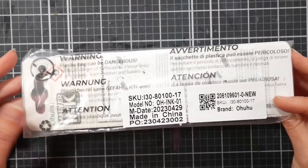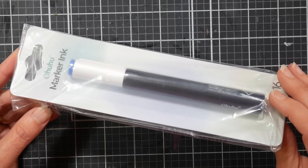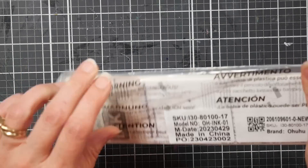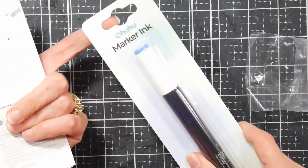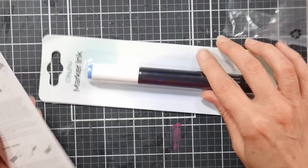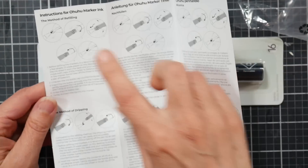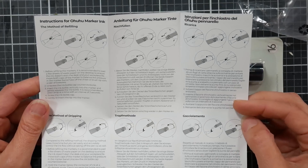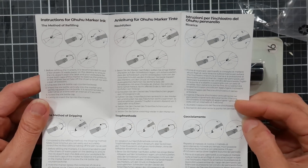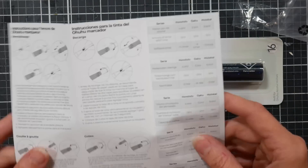The first thing I want to do is open one of these up. This is how they come packaged so there's no risk of drying out in transit. It is a little packaging-heavy, but it protects the product. If you find these at a retailer, they have a hang tab which is handy. Each package includes a little instruction sheet on how to refill your markers.